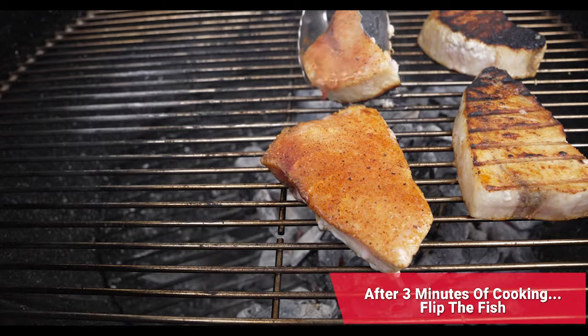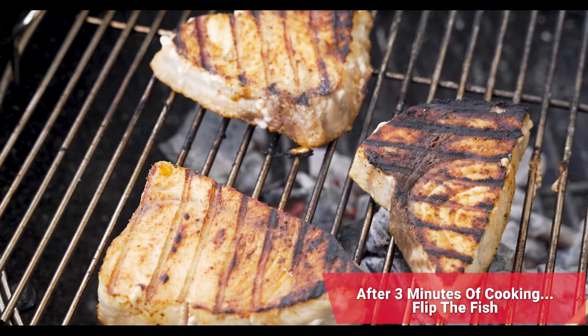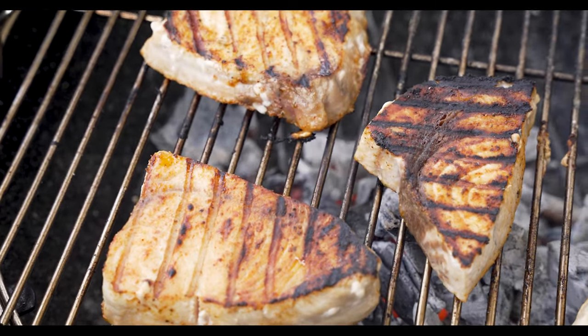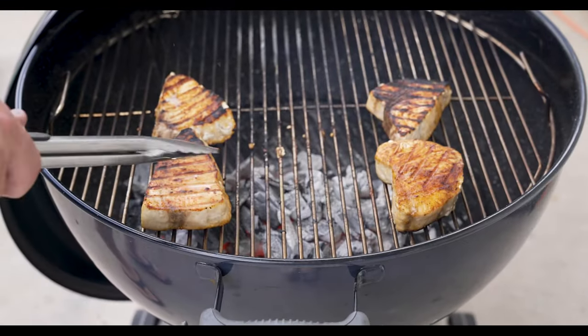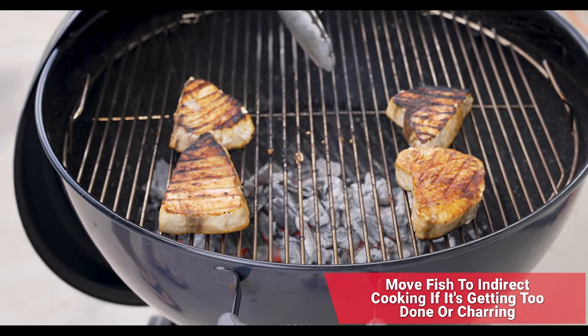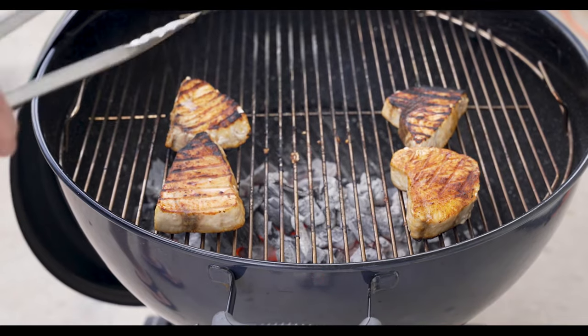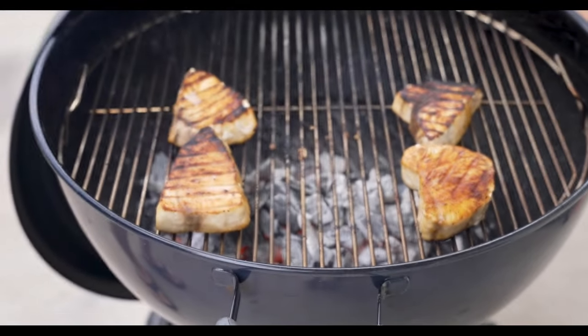We've flipped the fish and now we're going to leave it for about another three to four minutes on this side and check that doneness to see that we hit that perfect 145. Here's a pro tip: if you notice your fish is getting a little too done, move it to the outside of your charcoal. That way you're still cooking at a high temperature but you're not so direct over the flame.